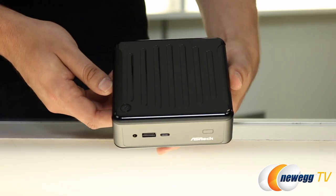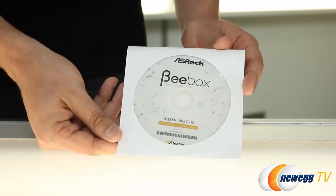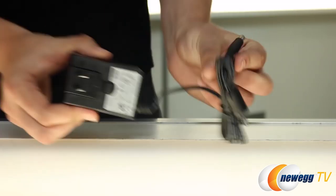You get the B-Box itself, wireless remote, VESA mount, mounting screws, manual, driver CD, 2.5-inch SATA cable, and the power cable.